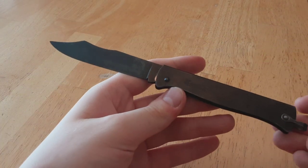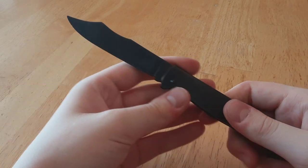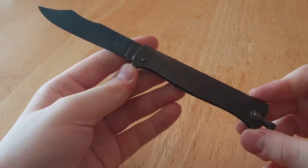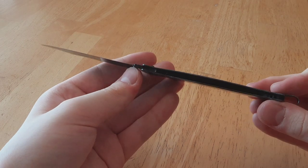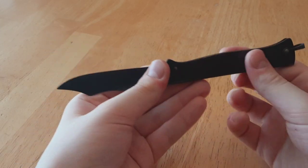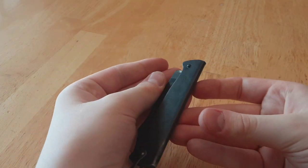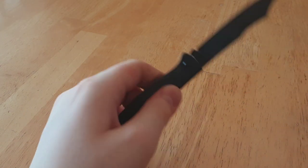Now it's been a while, and I kind of took it out again because I was getting back into the folded metal style with the Higo no Kami that I bought not too long ago, and this is very similar to that. I'm going to do a comparison video between this, the Higo, and the Mercator fairly soon. But in the meantime, this particular model is a little bit special — it's been customized a bit, so I'll do a very quick overview on this.